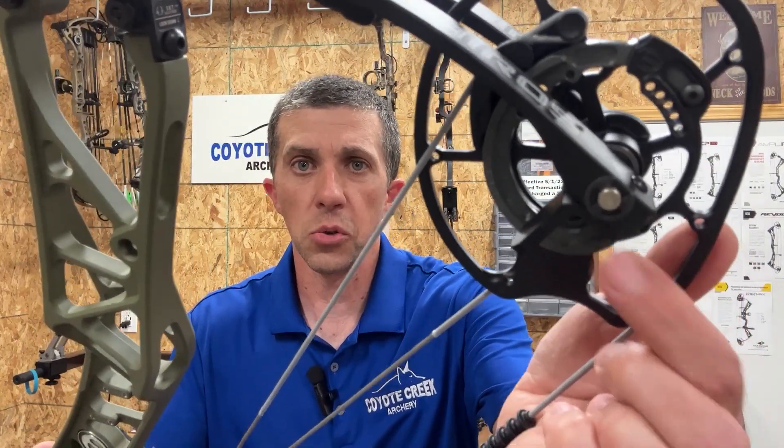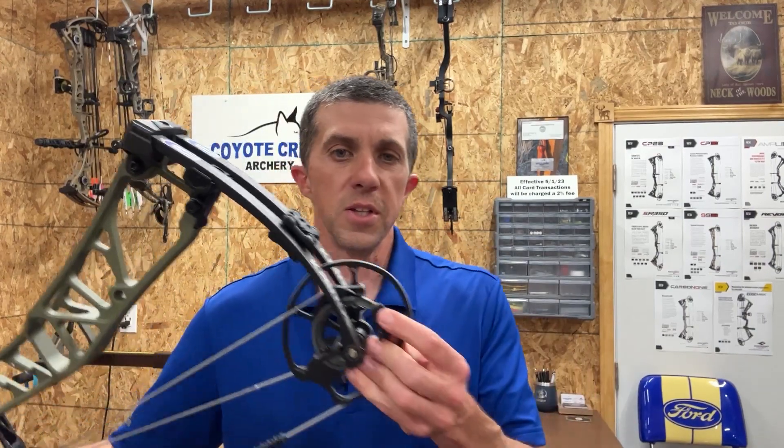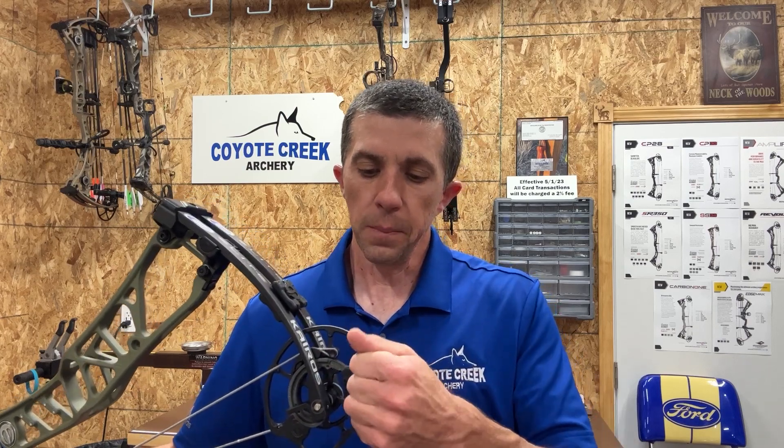This is a bow I've been interested in — this and the Ethos, which is very similar — because I'm looking for something a little longer. I'm currently shooting a 30-inch axle-to-axle for hunting and I'd like a secondary bow for 3D shooting and just having fun with a slightly longer bow. This bow comes with the smooth mod — the gray colored module. You can swap to a performance mod, and modules from the Omnia will also fit.